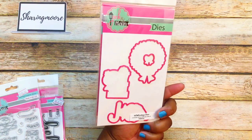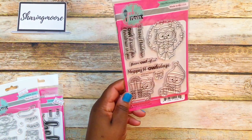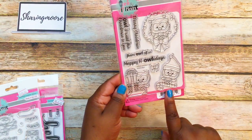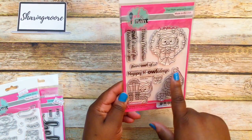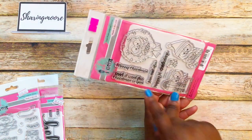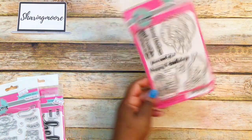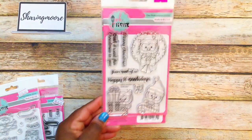I also got this Christmas one with owls — I love both the stamp and the die. This one is called 'Holidays Dies' and the stamp is called 'Holidays.' You have an owl in a wreath, an owl with a candy cane, an owl with presents, and it says 'Happy Holidays from Owl of Us,' 'Merry Christmas,' and 'All I Want for Christmas is You.' For ten bucks I thought that was a great deal.